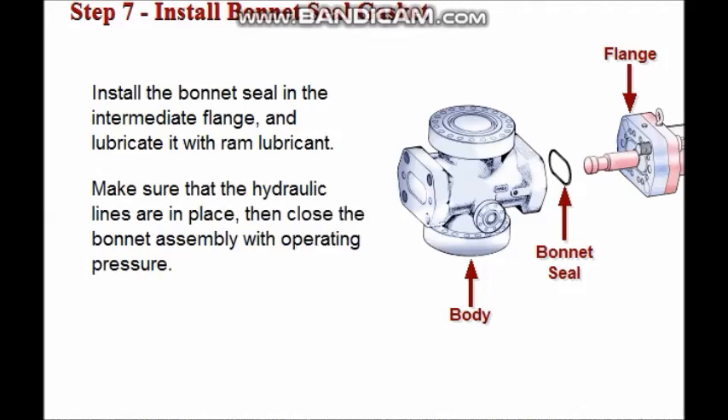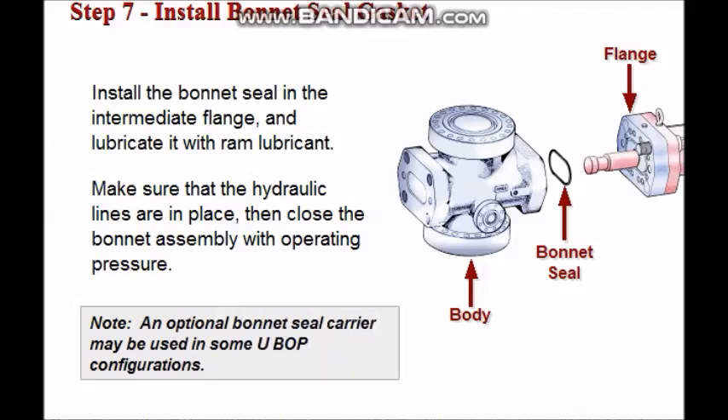Make sure that the hydraulic lines are in place, then close the bonnet assembly with operating pressure. An optional bonnet seal carrier may be used in some U-BOPs.